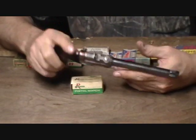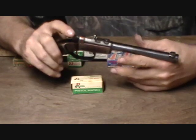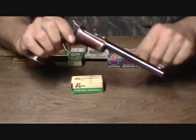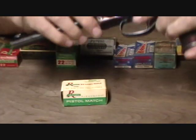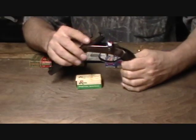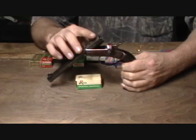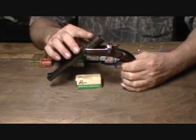Very simple operation. Place the gun on half cock, and there's a little button here on the left side of the gun — push that in, tip it up. It has a manual extractor to remove the shells. These particular guns were chambered in .22 long rifle.